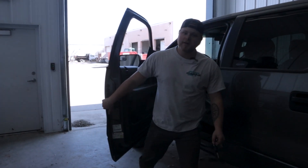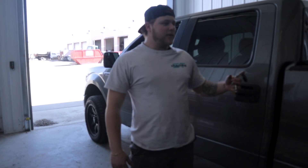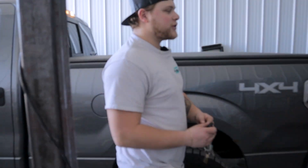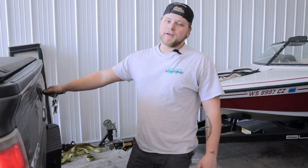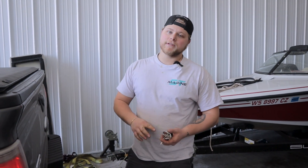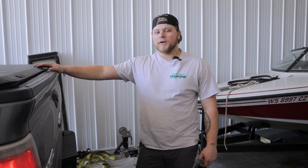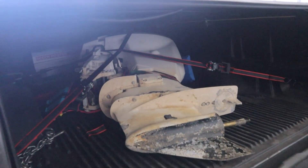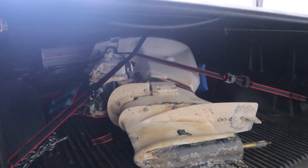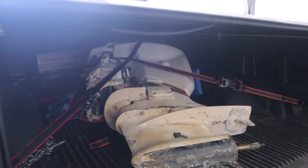Welcome back. Today's video we're going to be working on something special. If you guys have been keeping track, I have a 1974 Robalo 230 center console and I bought something special for it. This is one of two engines that I've purchased for it — a 175 E-Tec 2007 — and in this video we're going to be pulling this out and starting to strip it and pull the power head off.